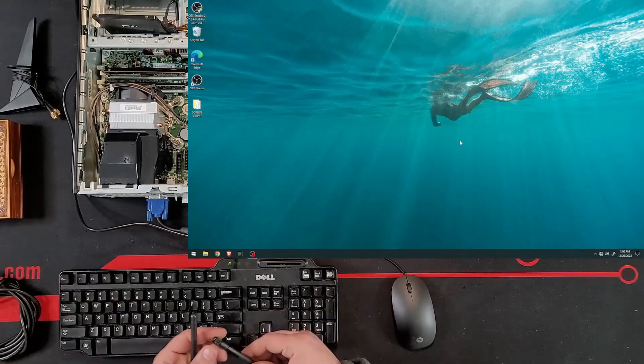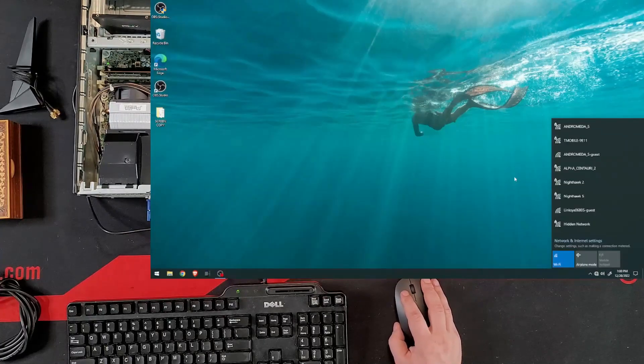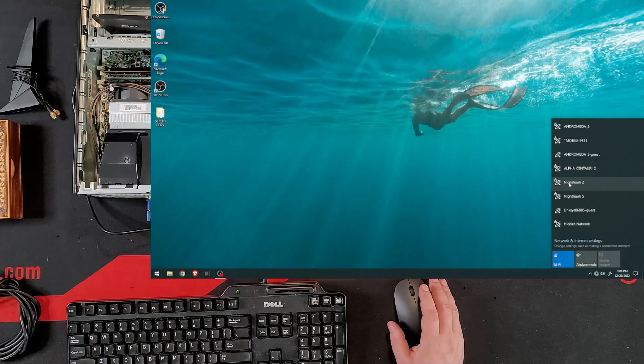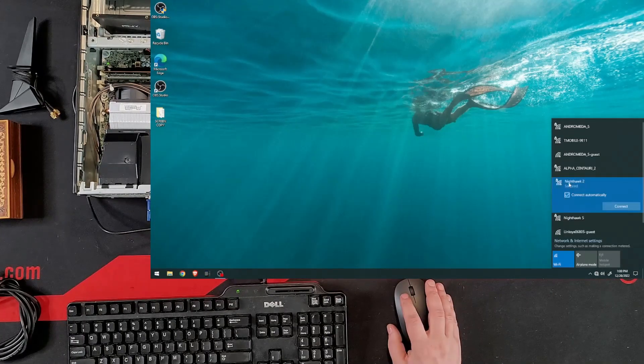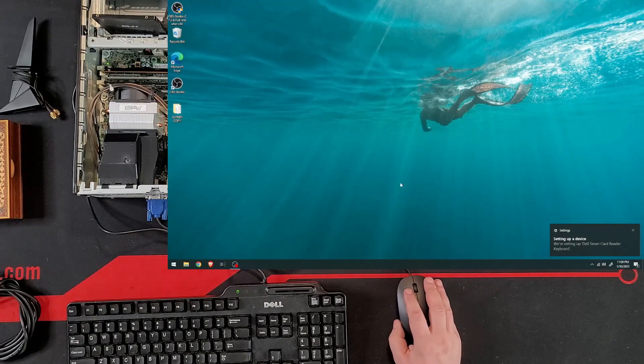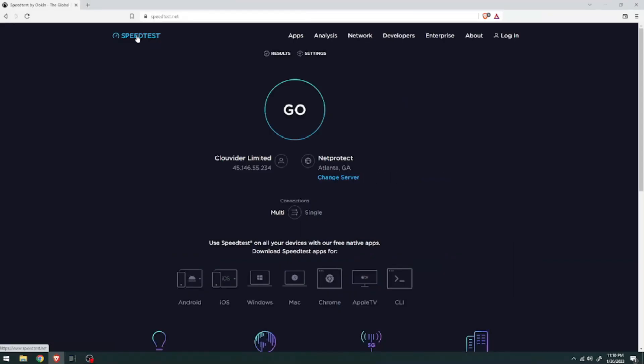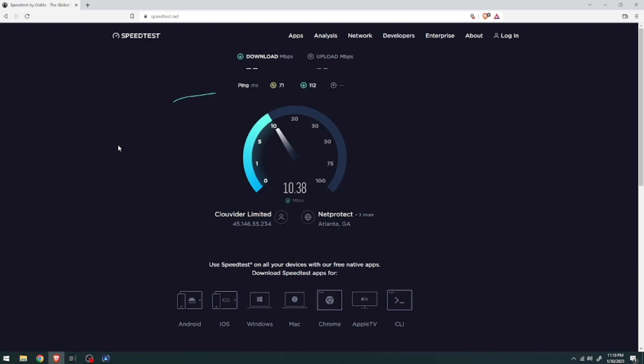Let's start by installing the two small antennas. By just adding those two antennas, the networks are actually better. Now let's connect to the furthest network I have from this room. Going to the browser and speed test — I mostly want to see the ping. Ping is 71, that's not bad, but speed is mediocre — not even 20 megabytes — and upload is actually going even higher, so kind of balanced.